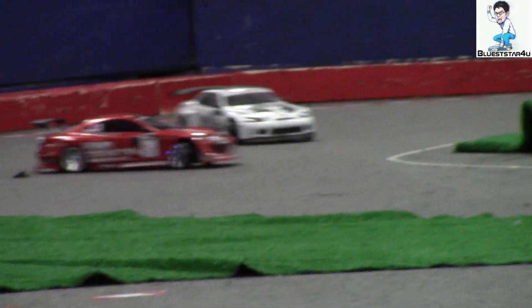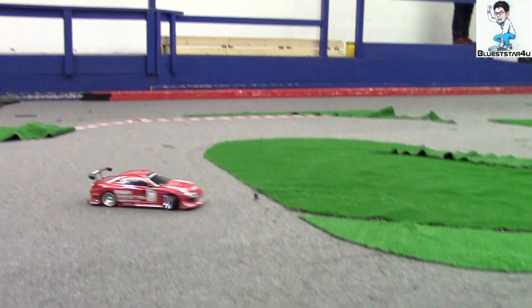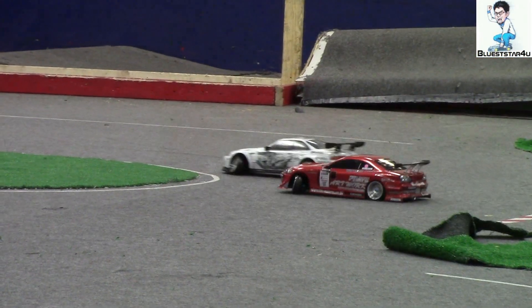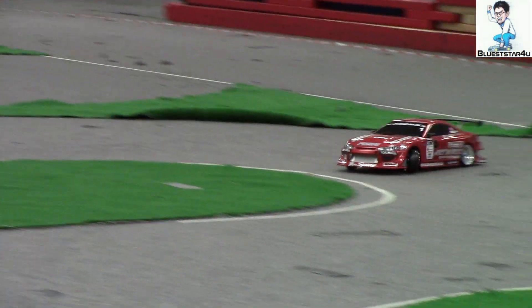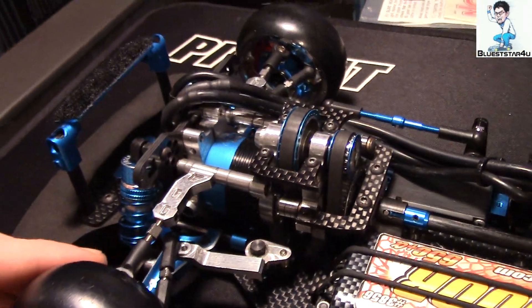Now introducing the prototype for the Eagle Racing TTO2 FRD. Here you go, this is the Eagle Racing TTO2 FRD.